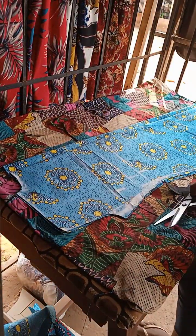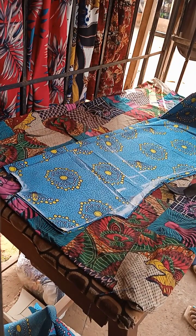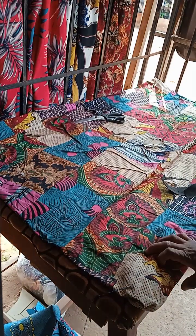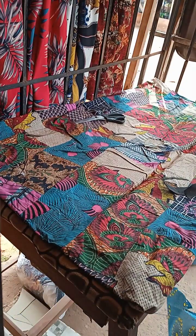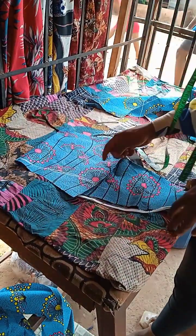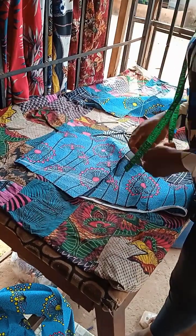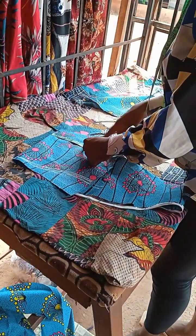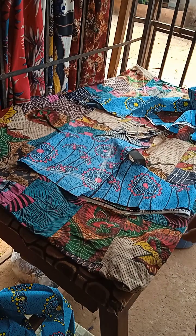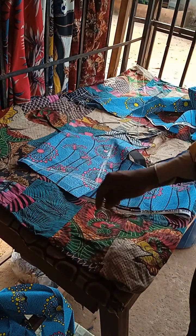So this is it. I am going to cut the zipper allowance into two. I am going to show you how you can cut the sleeve now. This is the sleeve. So I am going to use this sleeve to cut the other sleeve.